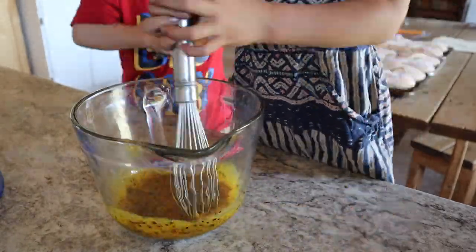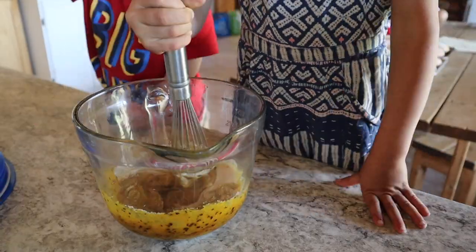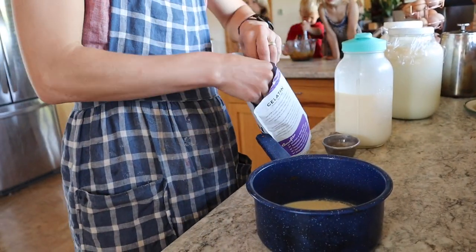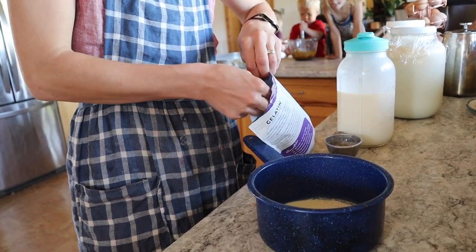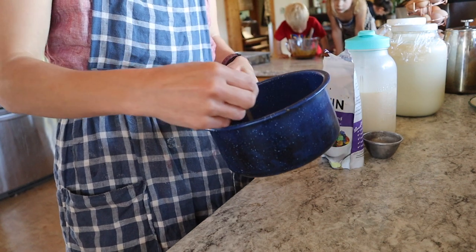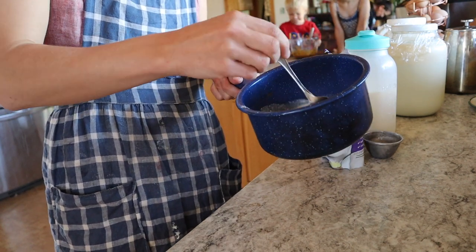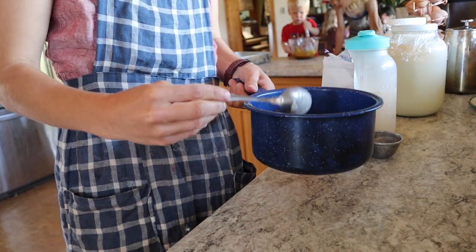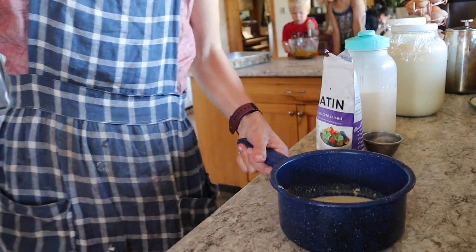So the egg yolks, instant coffee, sugar, and vanilla are all getting mixed together here. Then I'm doing a tablespoon and a half of gelatin — this is an optional thing — with half a cup of milk. I'll let it sit for five minutes and then I will warm it up to dissolve the gelatin and add it into the ice cream. This creates a more stable ice cream cake, which I go to this effort when I'm serving a crowd.